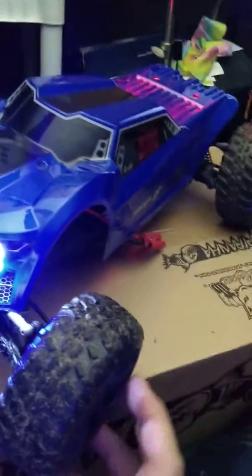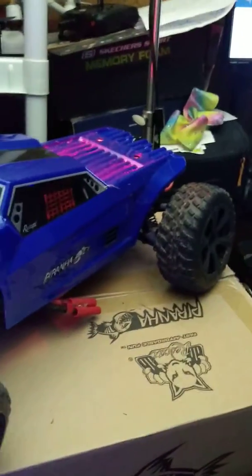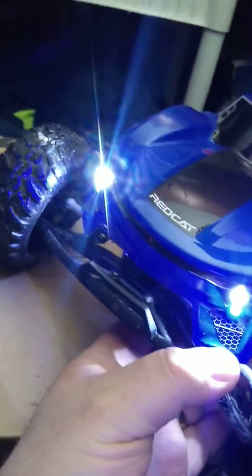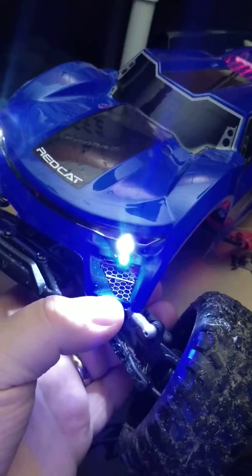Just want to give you a quick peek at my new truck I just picked up. This is the Redcat Racing Piranha — they call this little two-wheel drive truck. I've put an aftermarket light kit on it too. It comes with two white LEDs, two blue LEDs down below — they're wicked bright — and two red in the back. Installed those on this.